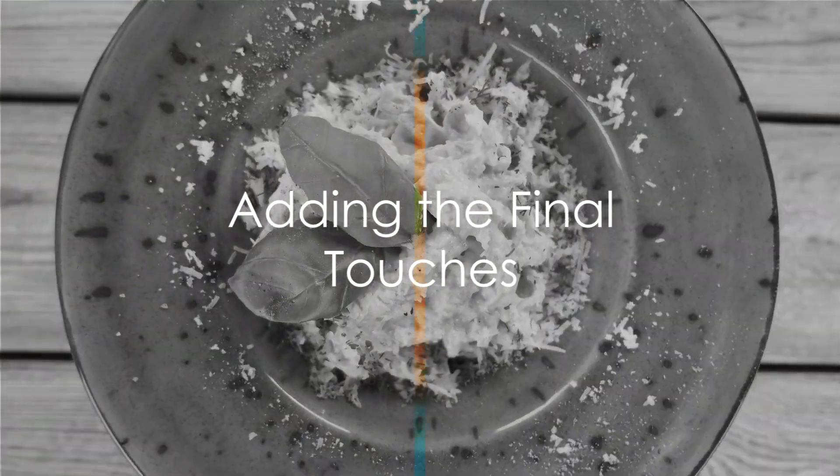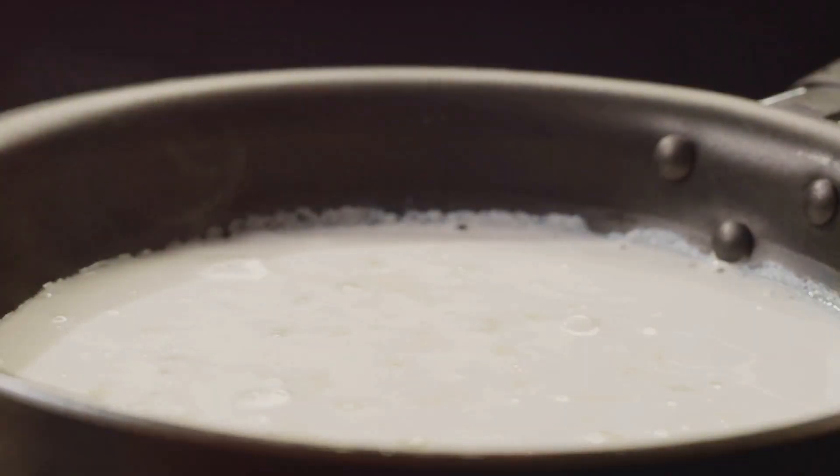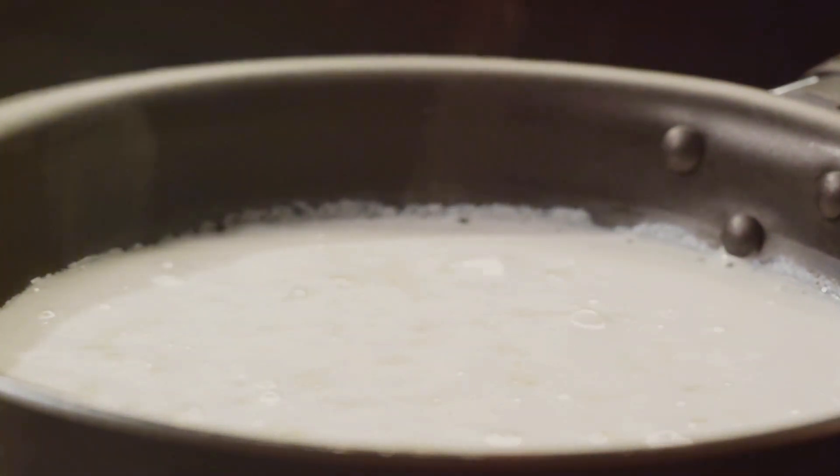Next, stir in half a cup of grated Parmesan cheese and a quarter cup of freshly chopped basil leaves. Continue to simmer for an additional 2 to 3 minutes until the sauce is creamy and well combined.